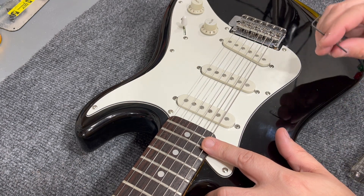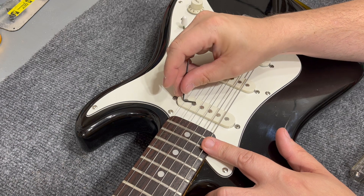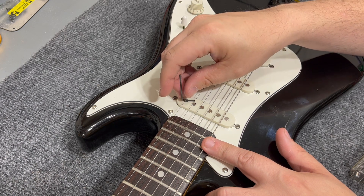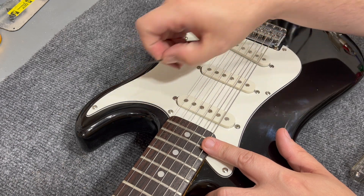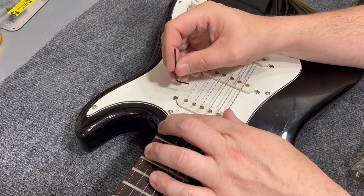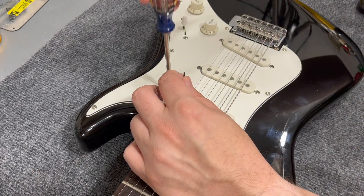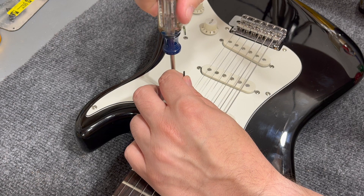It works the same on the treble side. This pole piece happens to be recessed just a little bit into the pickup covers, which makes it harder, so I'm going to have to hold this and adjust at the same time.